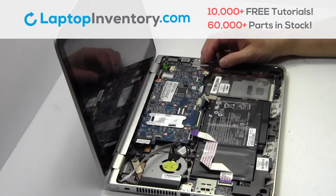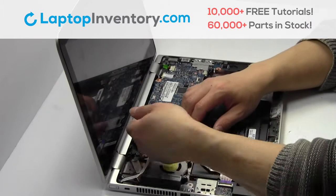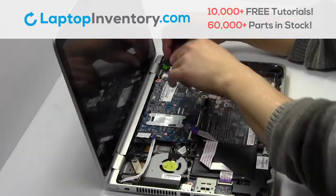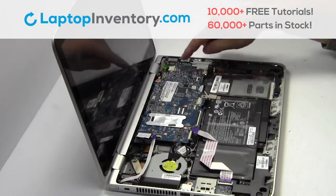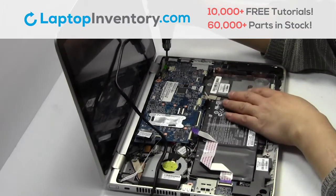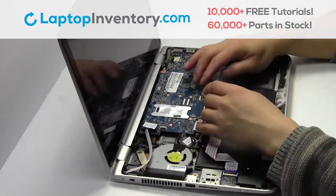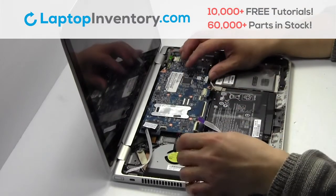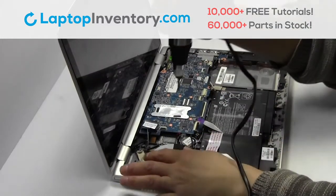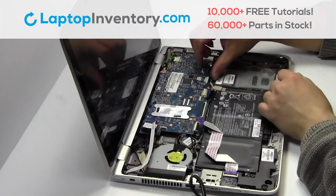Unplug the cable. Gently pry out the hard drive. Remove the cable. Unplug the cable. Remove the screws. Unplug the cable.